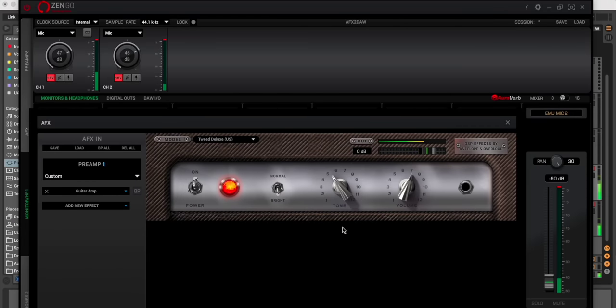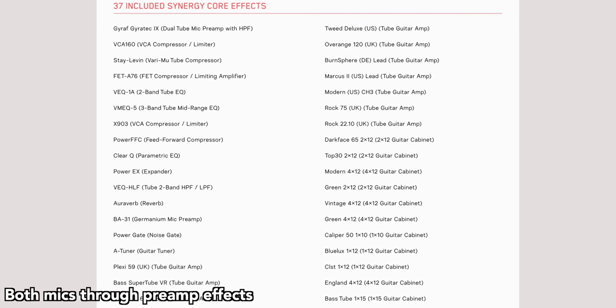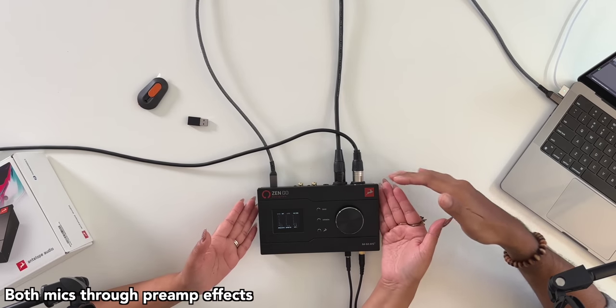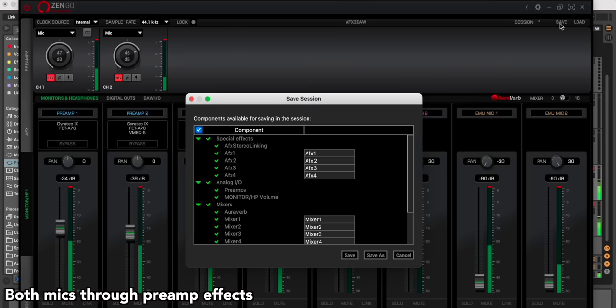I just put my voice through a guitar amp — check it out. The Zen Go comes with 37 effects: EQs, compressors, and lots of different things. It's got a high-Z input for guitar. You can also save your sessions so all the effects you added are ready to load up next time without having to set everything up again.